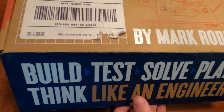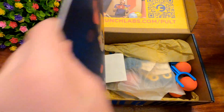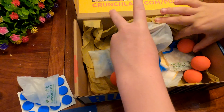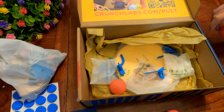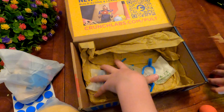Just got our fifth Crunch Labs box — it's the Domino Catapult. Let's get to work. It looks like we'll be able to make several Domino Catapults. Foam balls again? Yeah, there's a lot. This is gonna be fun.